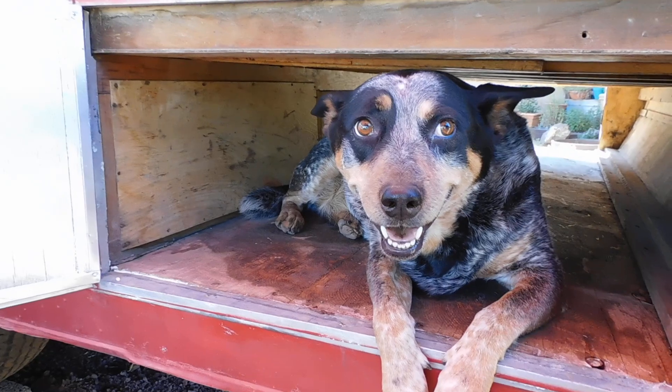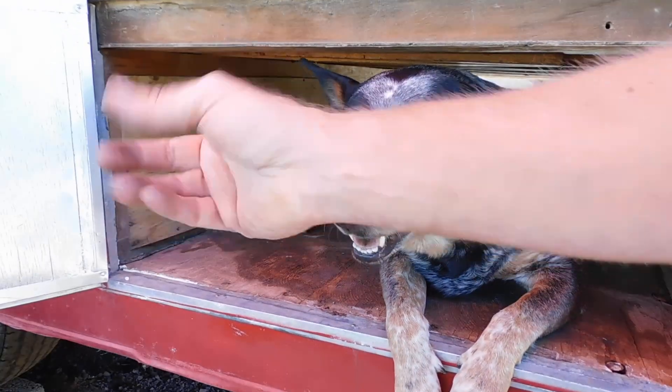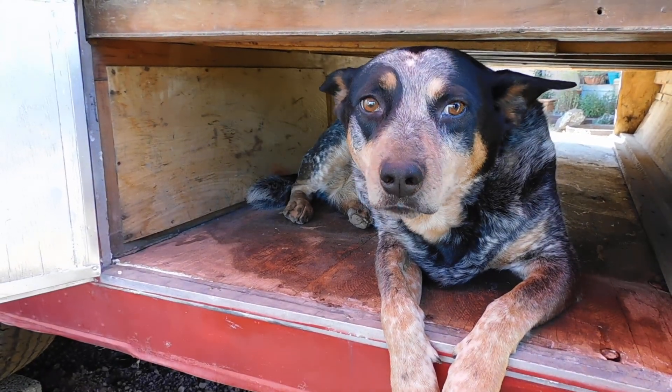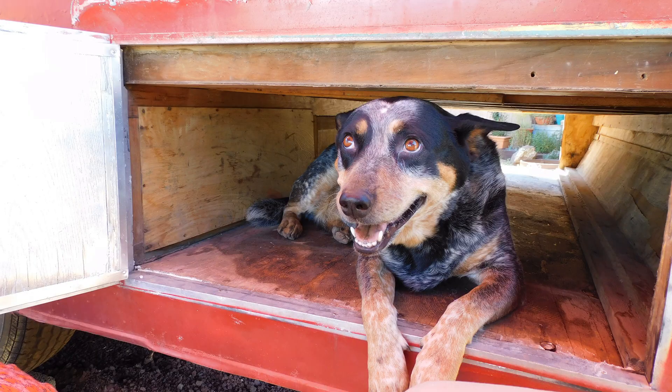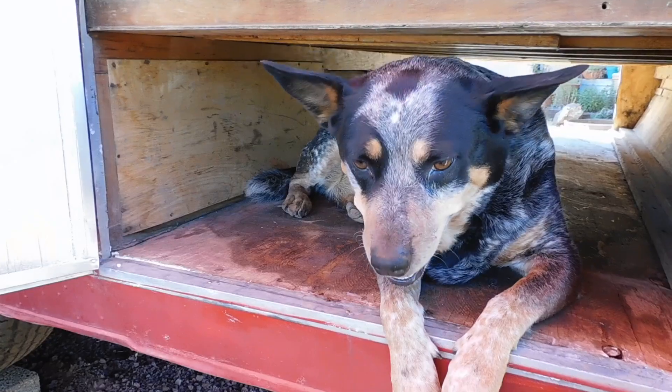Agnes, I can appreciate your wanting to assist with the project, but we were literally working right there. Is there any way you can belly crawl out of there? Why don't you come on out?